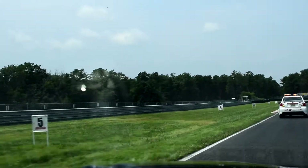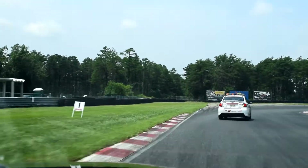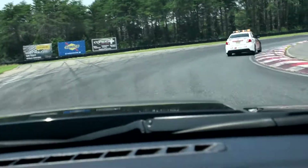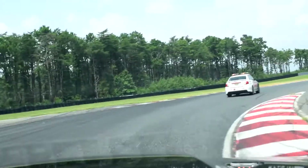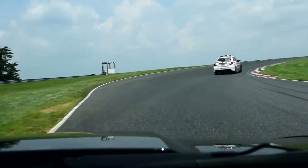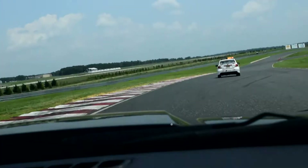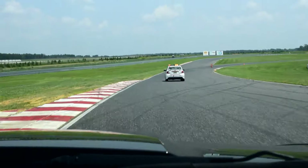Going into Turn 1 in the 1000 car, braking at the 15 marker about here. Enter Turn 1, touch just a little bit of the curb, run it all the way to the outside. Just stay in the same gear here, touch the curb and let it come all the way to the edge. Make sure you don't get loose.